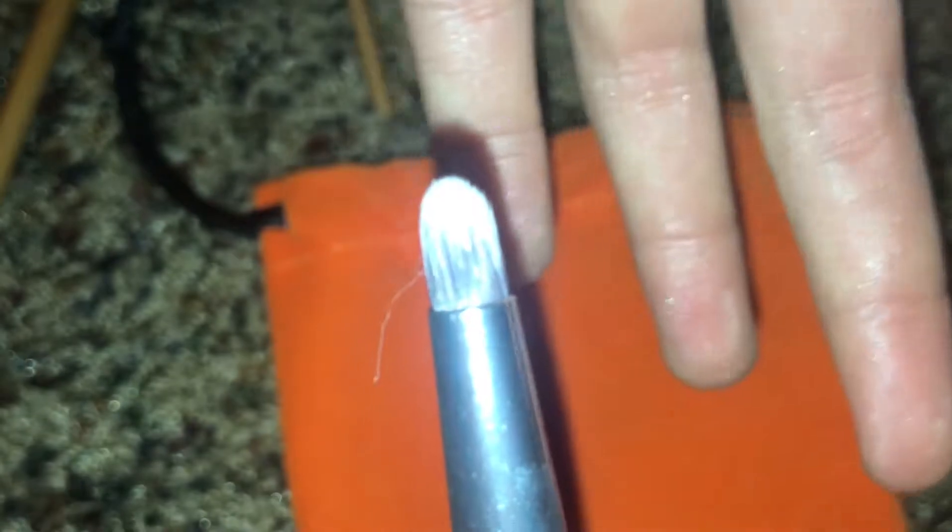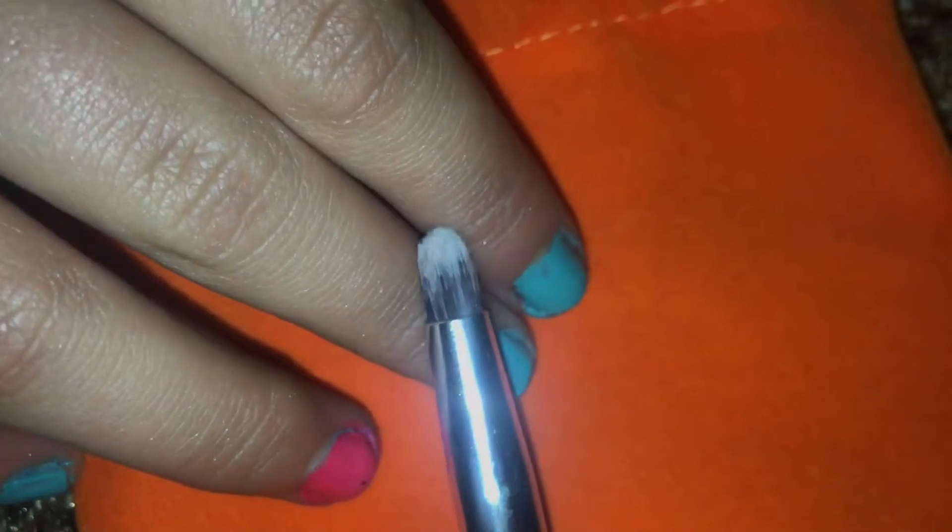Last but not least, we have a pencil brush — look at that point! I use this to drag color under my lower lash line and it worked wonders. I love it because it comes to a really fine point. It's thick, but if you want it to be a point, it will be. Just a tip for shaping these: use brush guards when you shape them and they will dry into their natural shape. 10 out of 10 on that one.